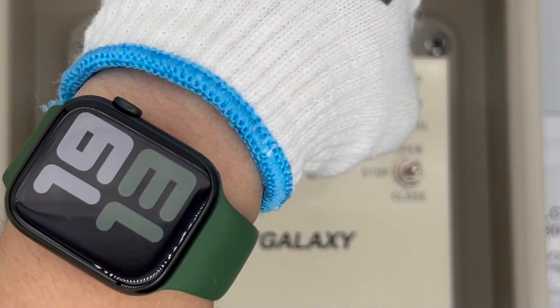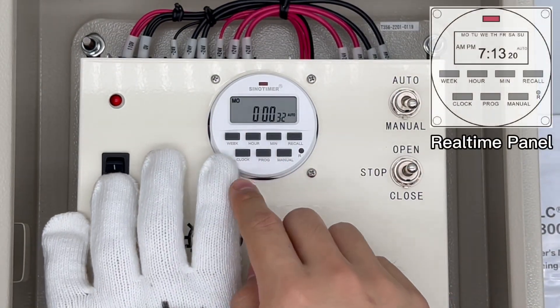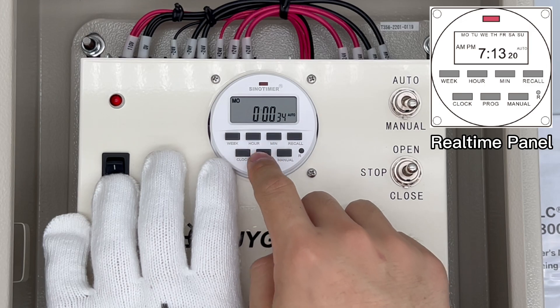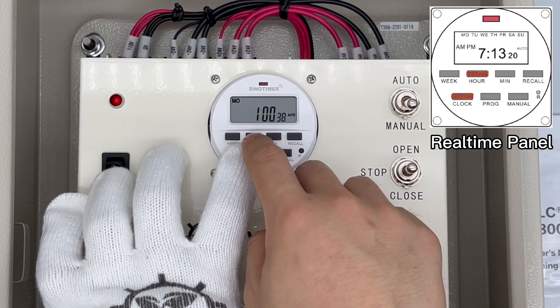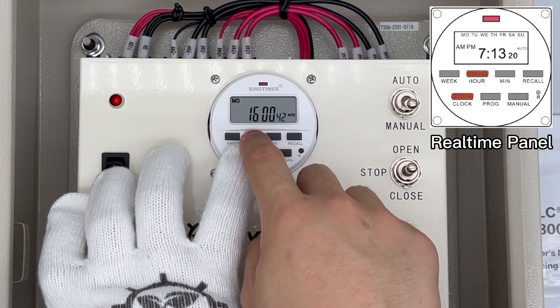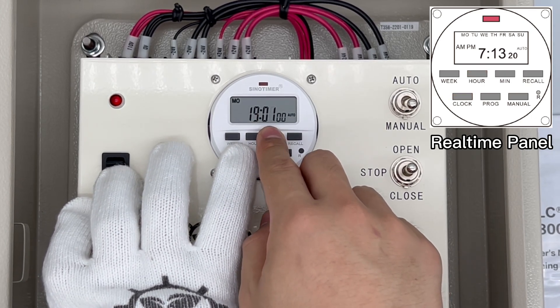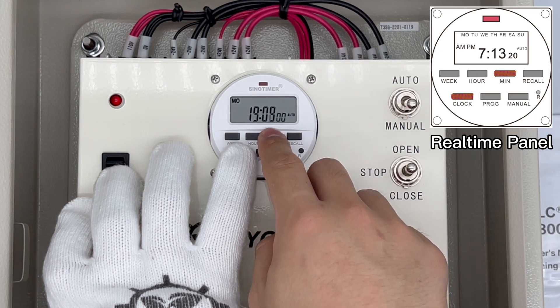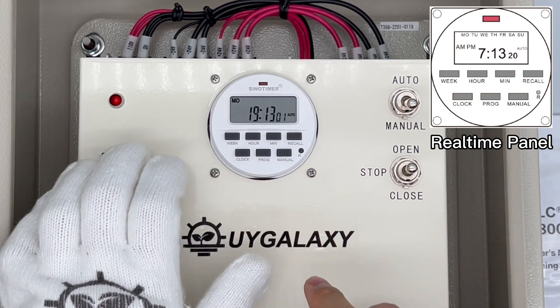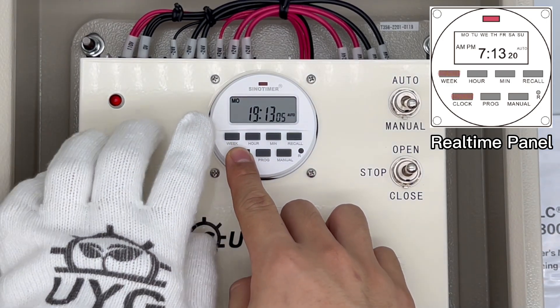The first thing is to adjust the screen time to your local time. Hold the clock button and press the hour and minute keys one by one to set the clock to the correct time.